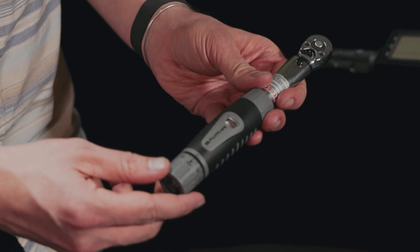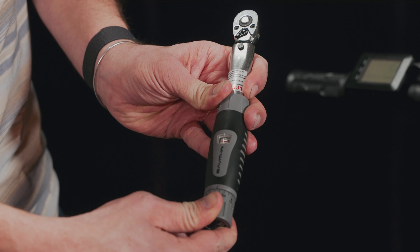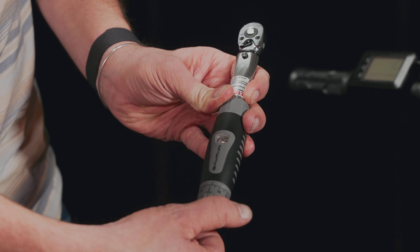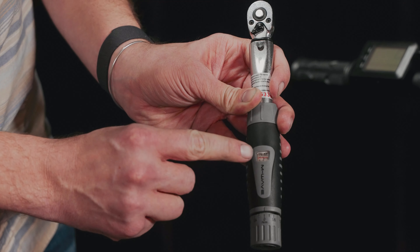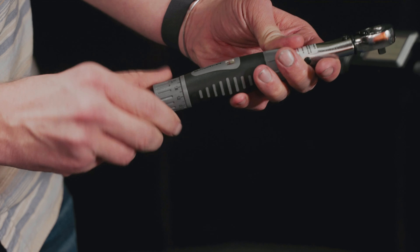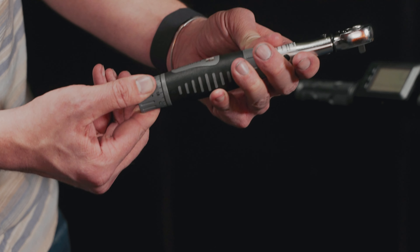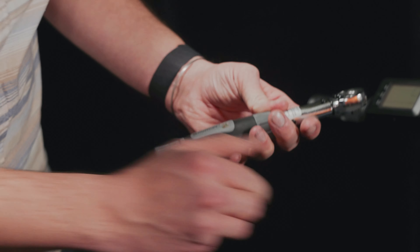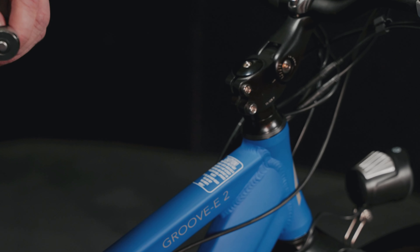It's fully adjustable down here with a window — you have to push up in order to turn it. You can see that's one full newton meter on the dial, and in the window you can really see what you're cranking up to. For the stem, it's recommended 11 through 12 newton meters, so we're setting it to 12 right there.